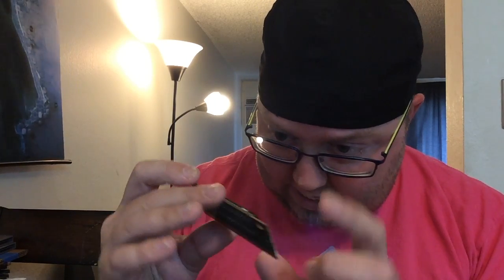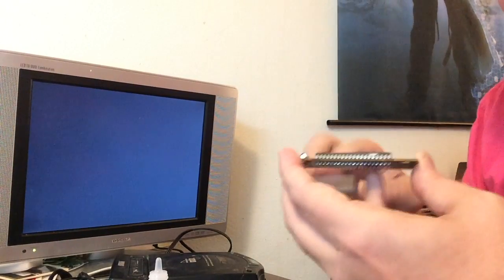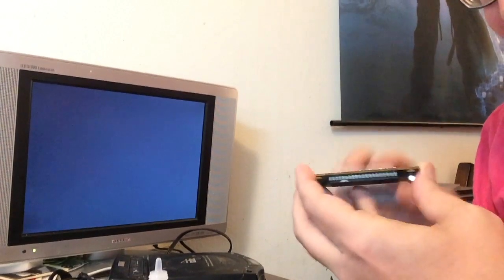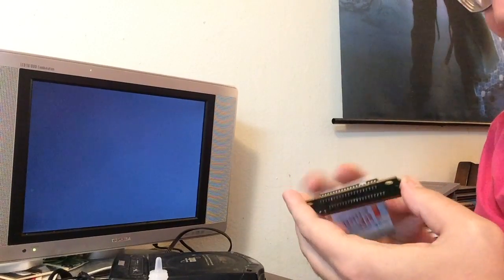We could probably unsolder the game and put it in another board, we could try that. But first let's try the old-fashioned method — the one-up card. Brasso may or may not work, we'll try a couple things first. I don't even know why I'm trying this — it's not gonna work. Not with this much damage, not with this much corrosion.